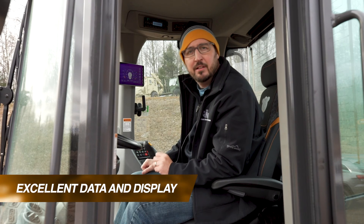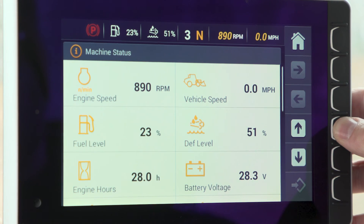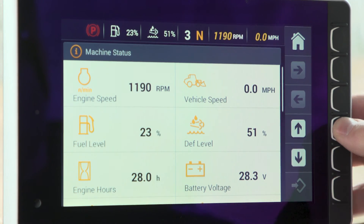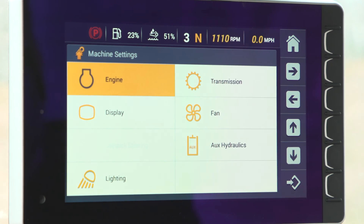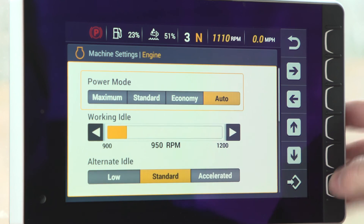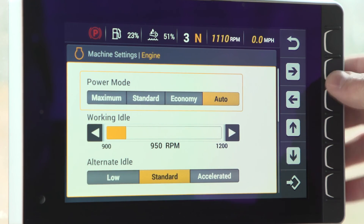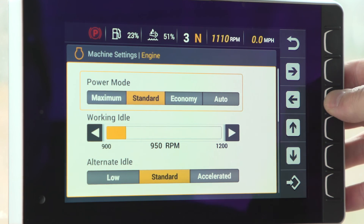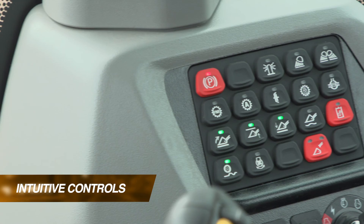The 8-inch display here in this cab gives you a lot of information right at the operator's fingertips. Job status parameters, trip monitoring, and machine settings all provide the operator with a customizable display of information and functionality at just an arm's reach. It's also very bright, allowing them to see in low light and bright sunlight conditions.